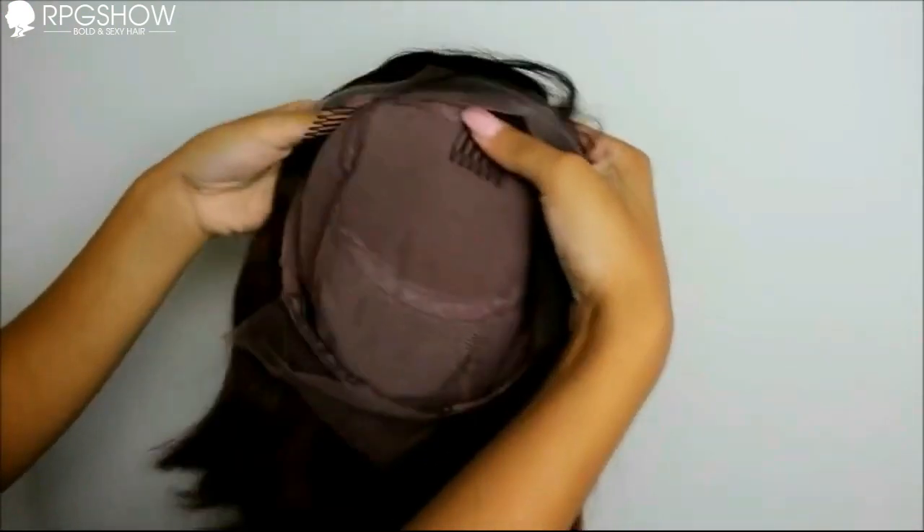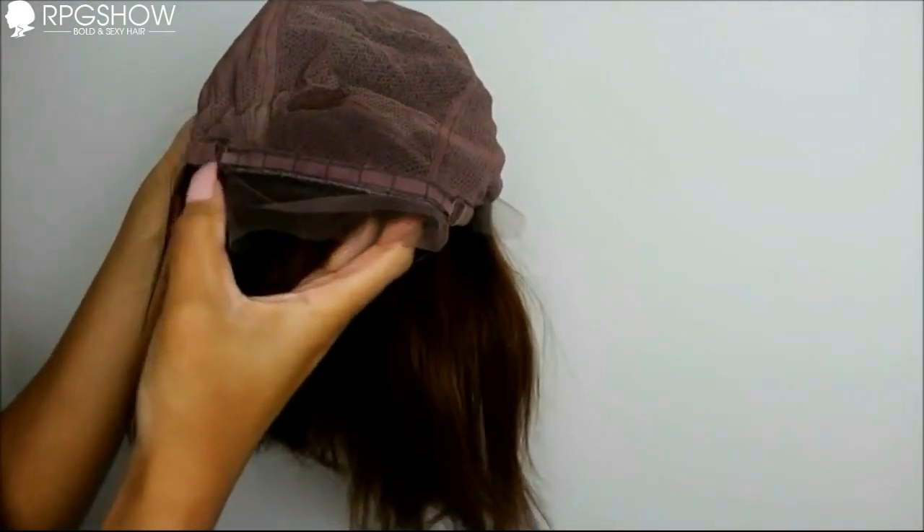With this wig, it's a full lace wig so you can part it anywhere you want — that's what I'm gonna do. It comes with about an inch and a half of lace in the front right here, and then lace in the back right here. It comes with three clips: one on the side, one in the middle, and one on the other side.